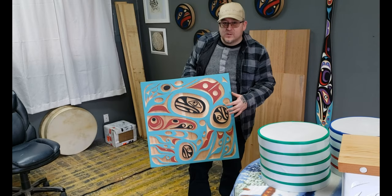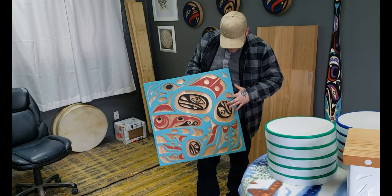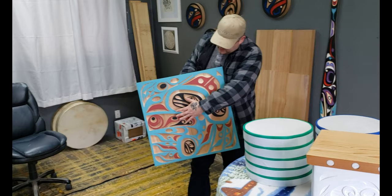This is a Raven panel, 24 inch by 24 inch, sandblasted nice and deep — about three-quarter of an inch. The mother raven is in blue, her claws are up top.